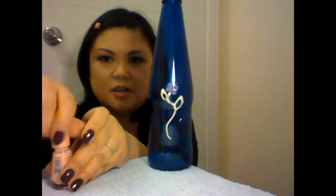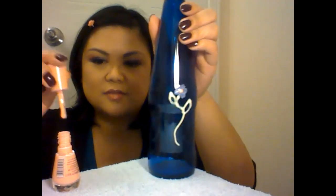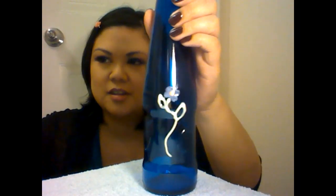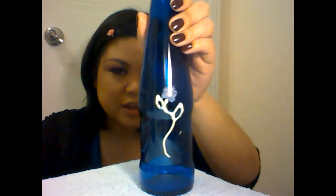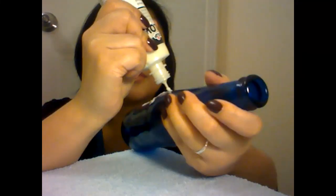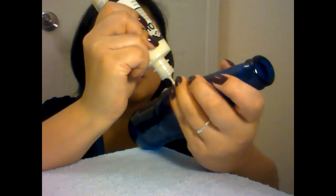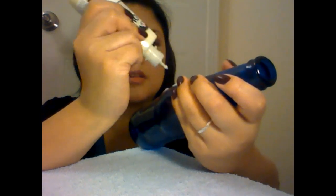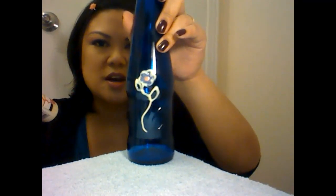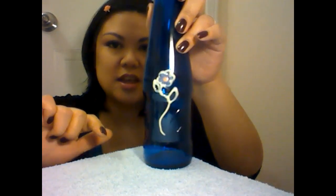We're going to take our second color and just kind of dot it in the center of the flower, just like that. You may want to let that dry, but I'm going to go ahead and actually outline the flower as well. It doesn't have to be perfect — just kind of like that. I'm just going to take a moment and continue putting a pattern on the entire vase, just so you can see what it looks like.